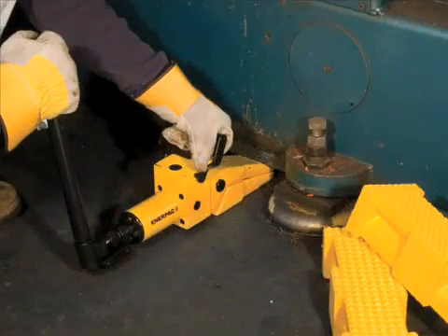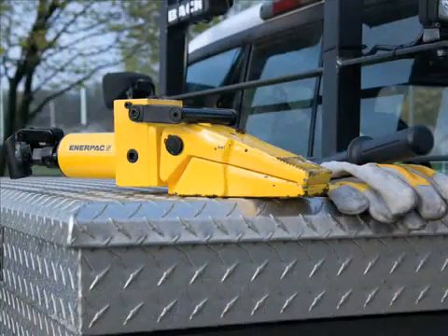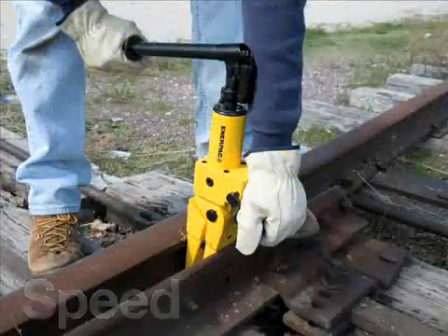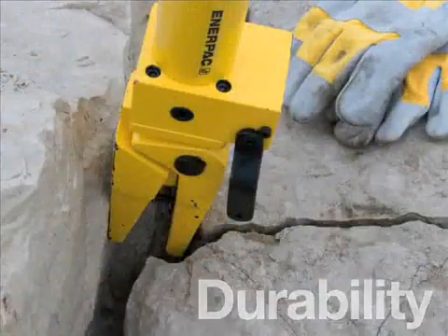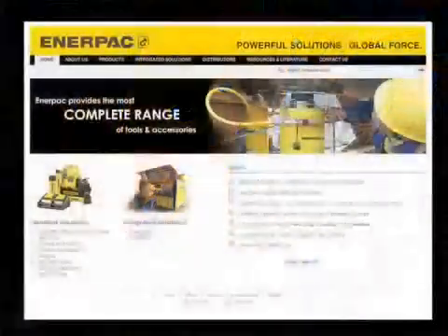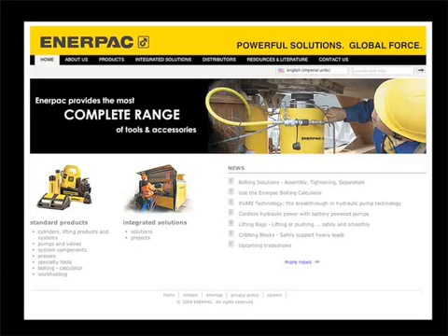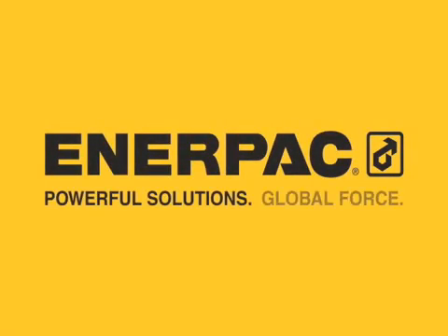Once again, Enerpac brings you power with its large 3,000-pound capacity, portability, and its high versatility for remote or confined applications. Speed — the WR13 is fast and simple to use. Durability — the Enerpac quality you've come to depend on for a long service life. Visit Enerpac.com to learn more about the WR13 integrated spreader and other high force solutions. Enerpac: Powerful solutions. Global force.